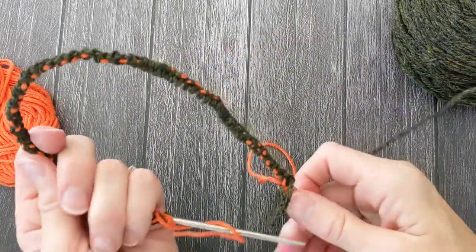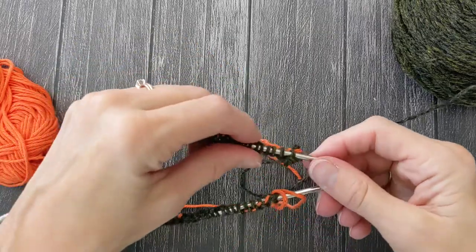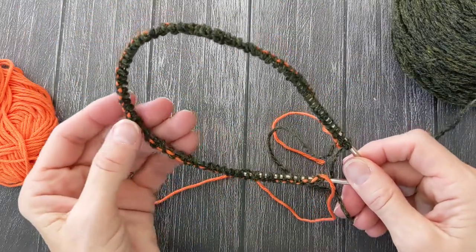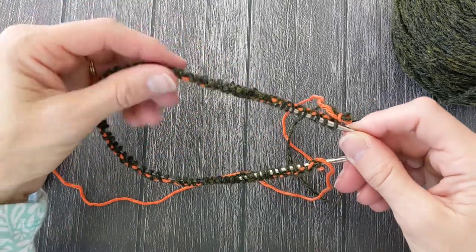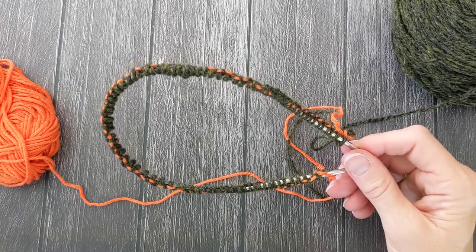So now I have all my stitches on my needle. I am ready to join in the round and start my neck. You can see I have my waste yarn coming through at the base of each stitch. So now I can start my sweater. Thanks for sitting here with me today. Have a great day. Bye-bye.